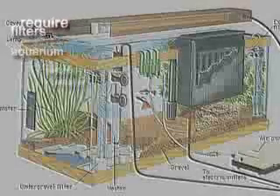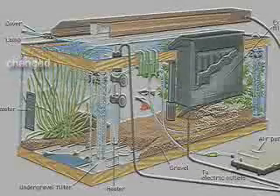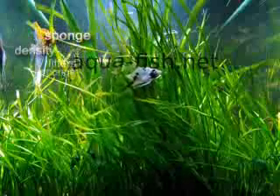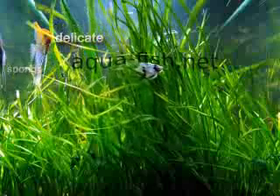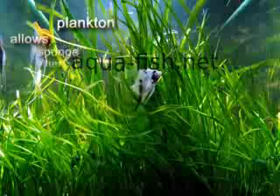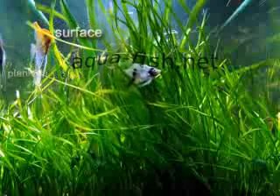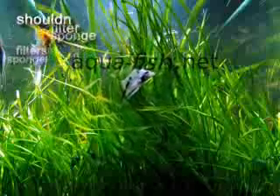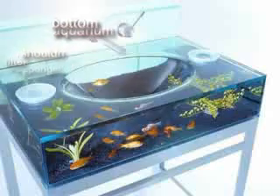Such filters require constant maintenance, and filter pads need to be changed at least once every three to four weeks. The siphoning tube also needs to be cleaned inside and out. If you are keeping baby fish, you may need sponge filters. The density of the sponge keeps the light and delicate baby fish from being sucked and drawn into the filter. The sponge also allows small plankton and other food to grow on its surface, where baby fish can nibble on them easily. Baby fish, however, can also be easily trapped under sponge filters, so the sponge filter shouldn't be on the aquarium bottom.